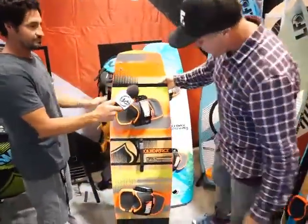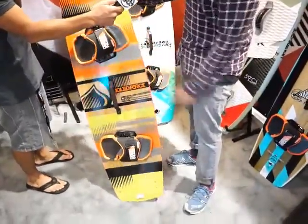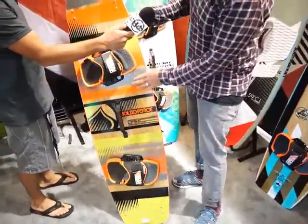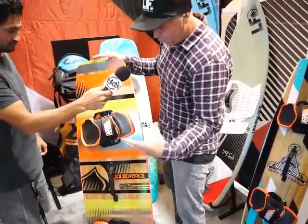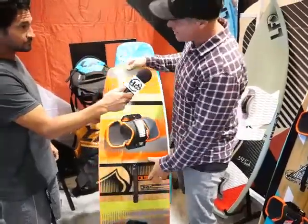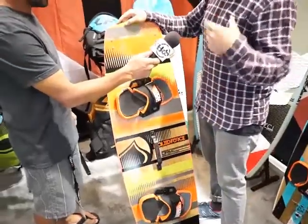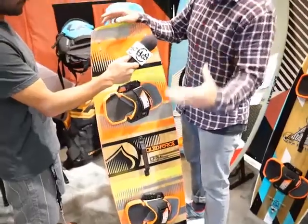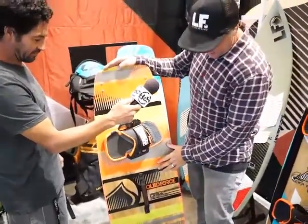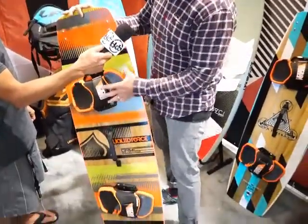The next board up in the line is called the Drive. This is a great progression board for anyone from a beginner to an advanced rider. We have a unique construction called a profiled wood core — it's 100% wood core. What this board has that the entry-level board doesn't is flex, which is very important in kiteboarding. You're riding in choppy conditions and you want something that can make that ride a lot smoother and more manageable, and flex helps you do that. This board retails for $499 complete with pads and straps.